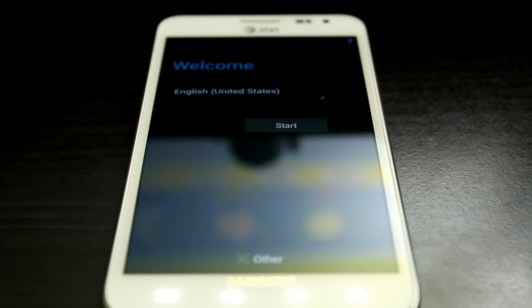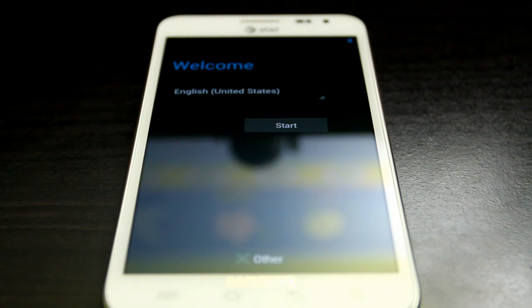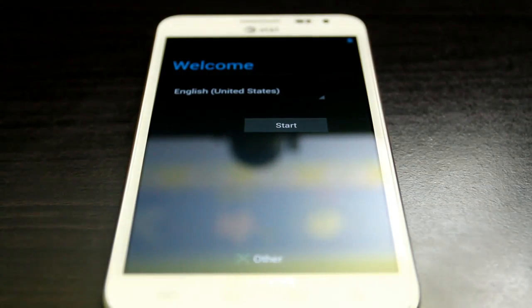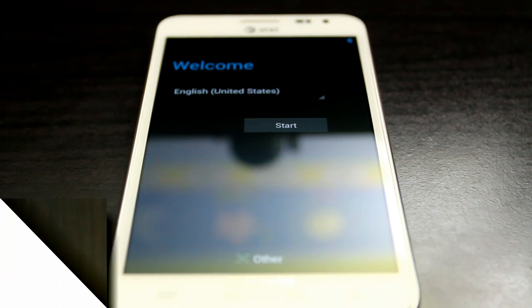We just flashed Jelly Bean AOKP — keep in mind this is unofficial, so issues may still be there. As always, thank you for watching. Go ahead and like the video, subscribe, check out androidtechblackspot.com, and I'll see you in the next video, which will be a review of this ROM.